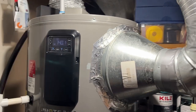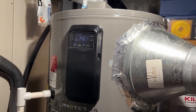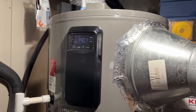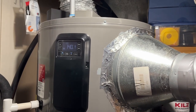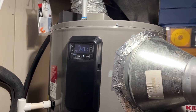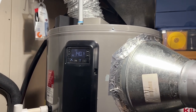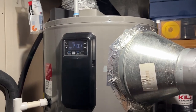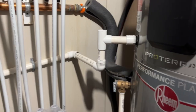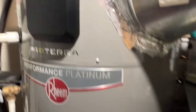Hey folks, I haven't updated on the Rheem hot water tank situation — how everything's working, how it's all doing. We got it installed December 27th of 2022, and now we're into 2024. I installed it and ended up doing all the pipe work myself inside. It's a super easy install.